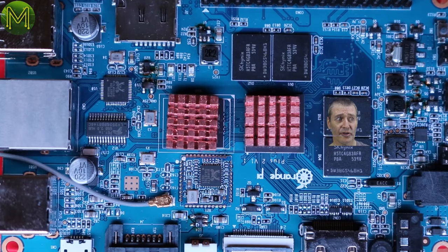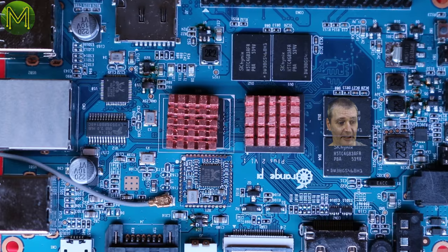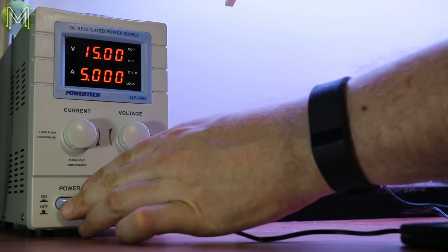You're sure? Yep, I'm sure. Okay. And we're back — nice. Okay, let's power this up. Oh bugger, not again.